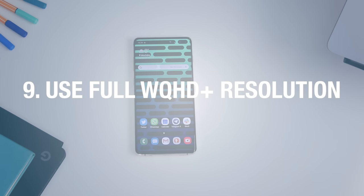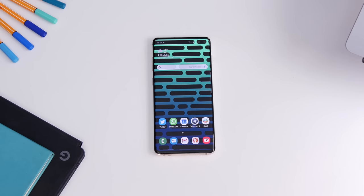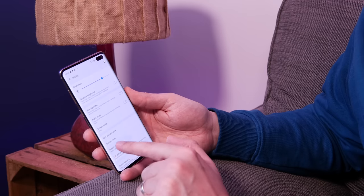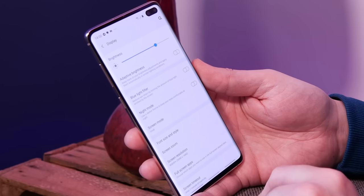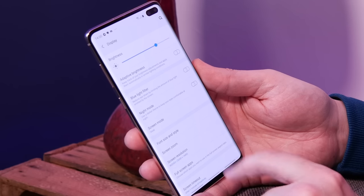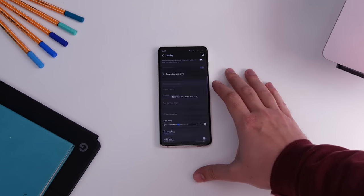Number nine is making sure your screen is using the full resolution. By default, to save battery and processor usage, Samsung sets the screen resolution to Full HD Plus. But if you head to Settings, Display, Screen Resolution and choose QHD Plus, you'll get to use all those pixels, making the image a little bit sharper.